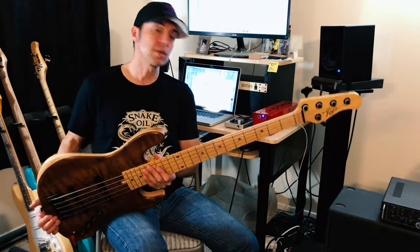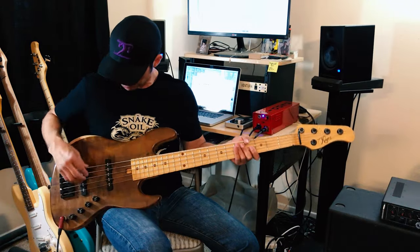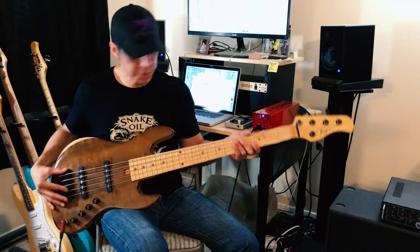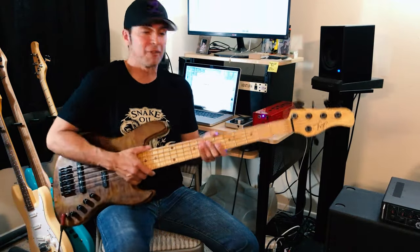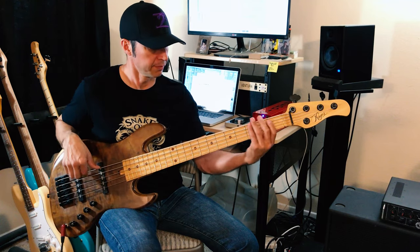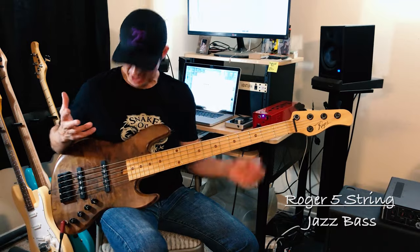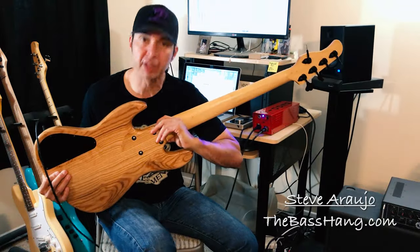Let's play something a little bit higher in the register with the mids boosted. [playing] That is the Roger 5-string jazz bass — just a great bass. The other thing I really like is the wide spacing; it really is 19mm, true 19mm spacing, maybe even 20mm. It has the Oliate single-coil pickups with staggered pole pieces, Benevente 3-band preamp, hip-shot hardware. It's built like a tank. For a bass with a brass nut, it's just really, really super warm. That's the Roger 5-string jazz bass — a beautiful, beautiful work of functional art.